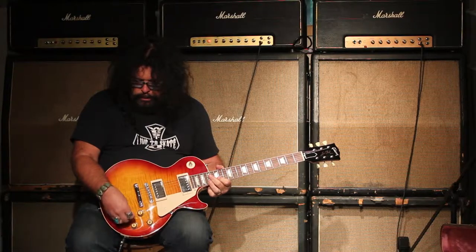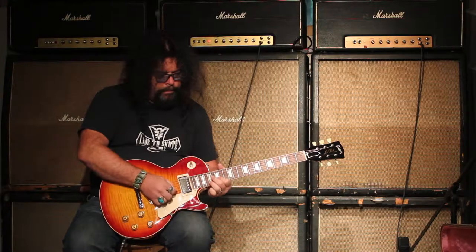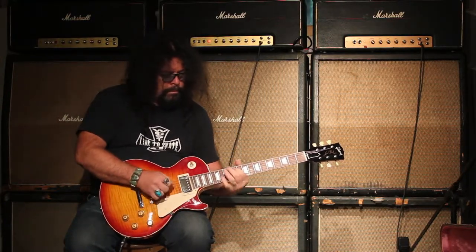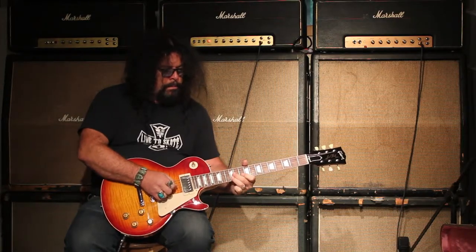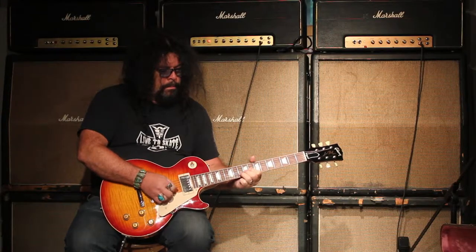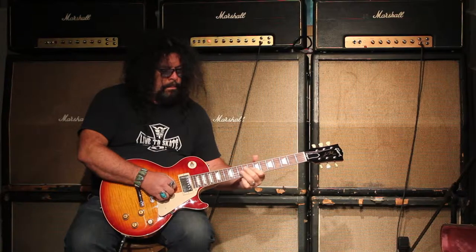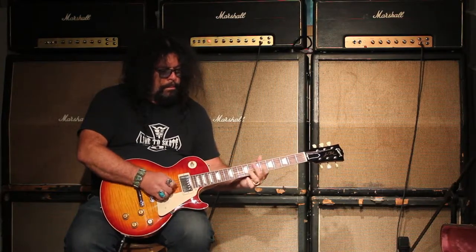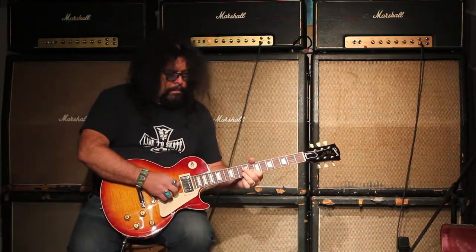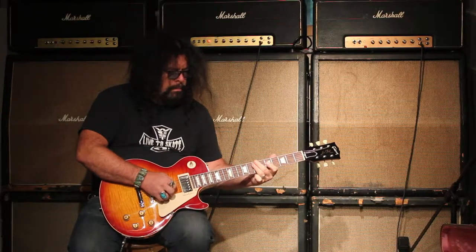Now this — I'm just going to roll it off a little bit in the tone control. A little bit more like this going on.